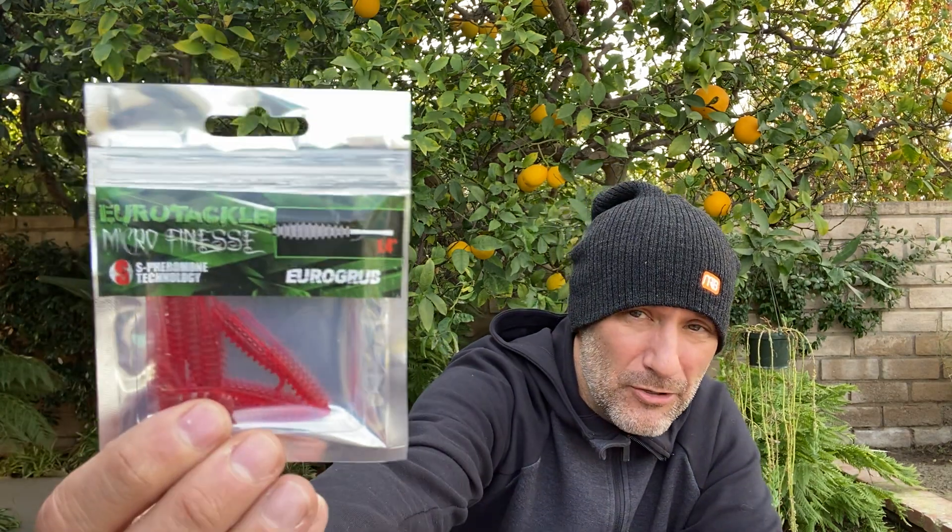From EuroTackle, these are some micro finesse Euro Grubs — 1.4 inch Euro Grubs.